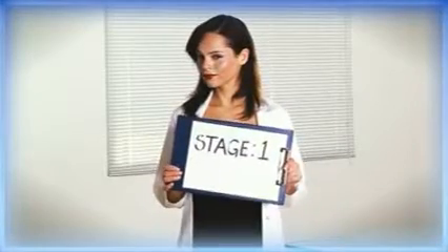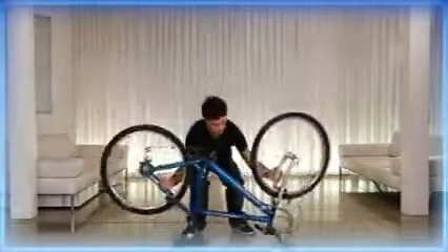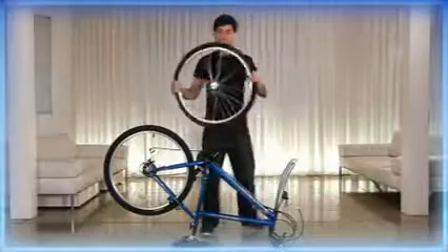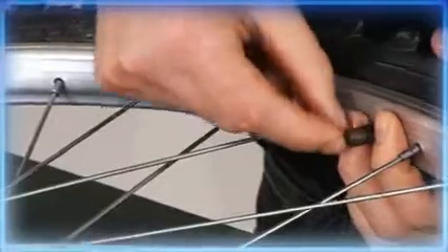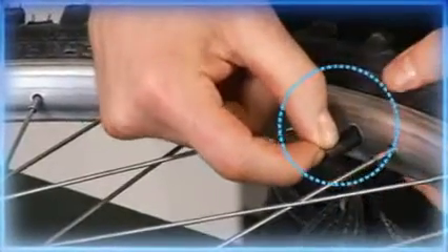Stage 1: Let the air out. It's easier to take the wheel off if you turn your bike upside down first. Most new bikes have a quick release system, which is great for wheel thieves. Or, if you have an older bike, you may need an allen key to take them off. Now you have the wheel off, undo the valve cap and, if there is one, the threaded metal collar. Let all the air out the tyre by pushing the valve back towards the rim.